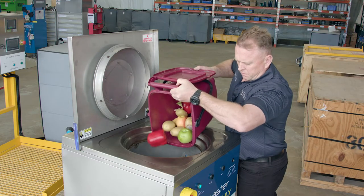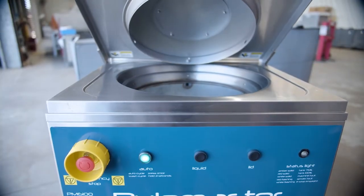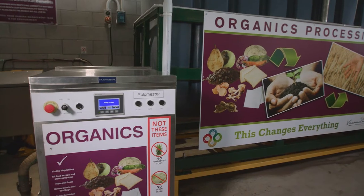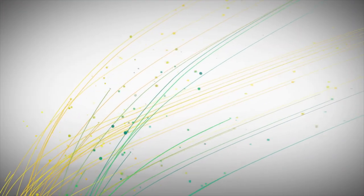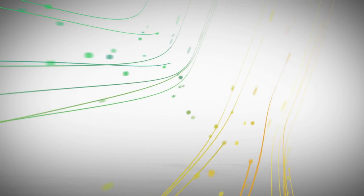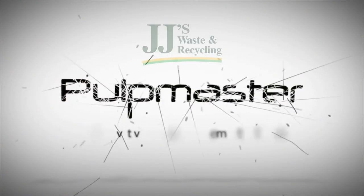The Pulp Master is suitable for any business with a commercial kitchen, and our team can work with you to find the right Pulp Master solution for your needs. JJ's Waste and Recycling and Pulp Master — a sustainable solution to reduce your food waste removal costs and environmental footprint.